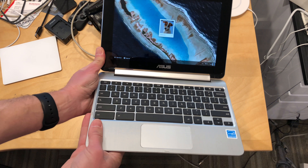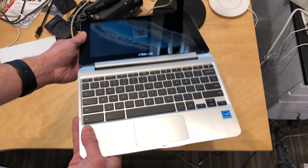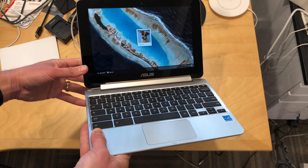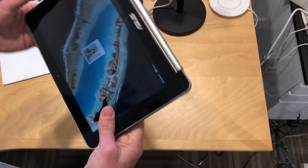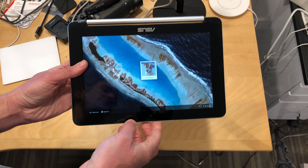Hey everybody, it's Lon Seidman and I wanted to do a quick update on my Asus Chromebook Flip that I reviewed a few weeks ago. What was happening with this device was that when I switched it into tablet mode, it was putting itself to sleep — but now it is not doing that anymore.